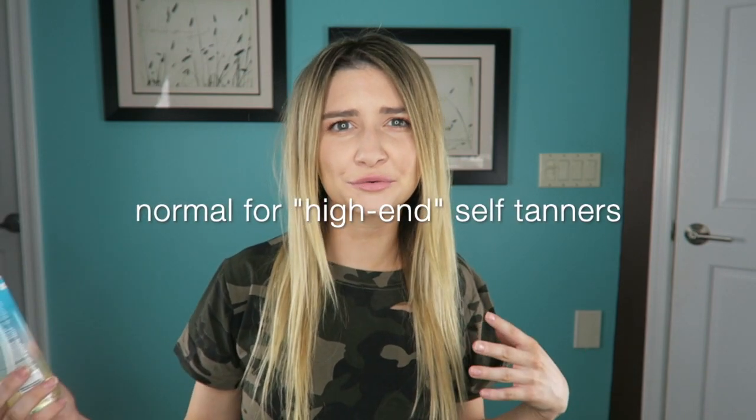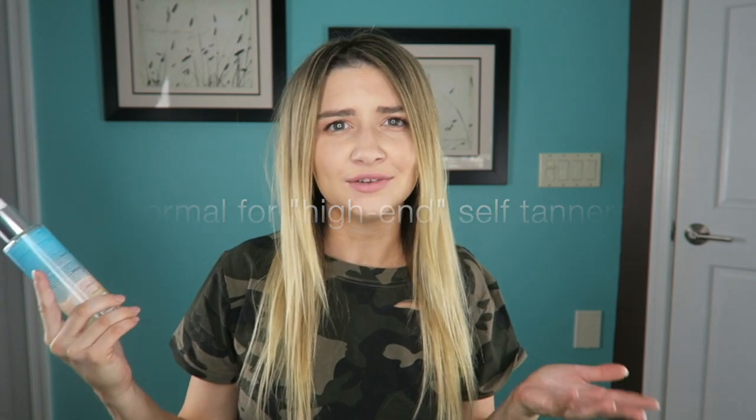So if you guys want to know more about this self-tanner, just keep watching. This bronzing water gel retails for $44, which is very normal for St. Tropez products — it's pretty normal for all tanners in general. Usually they're between like $35 and $50, so this is within a normal range.